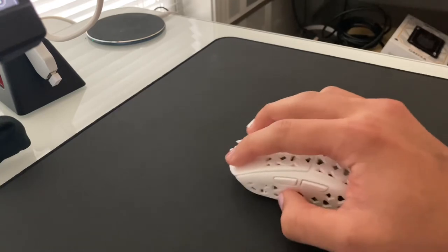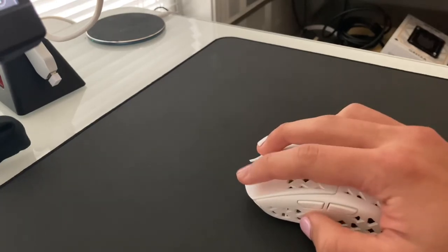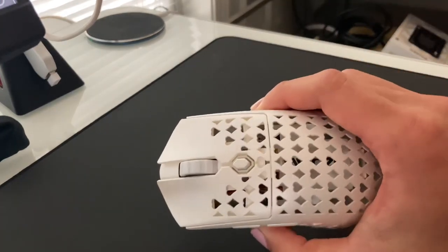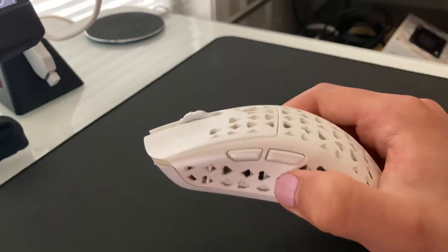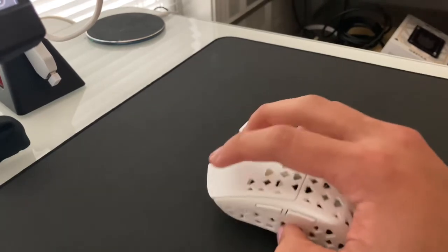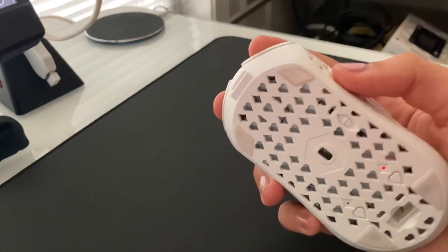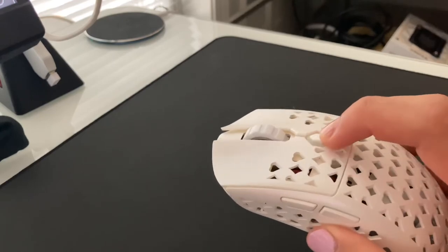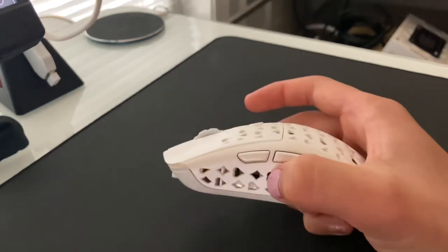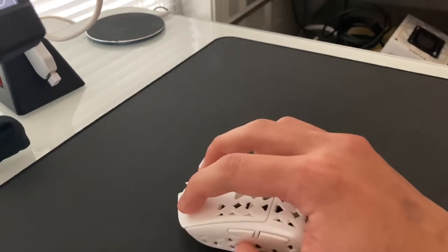These switches are KL TTC Gold and they're a bit heavy — you would not want this mouse for Minecraft PVP. For FPS this is a very good mouse — games like Valorant, Fortnite, CS:GO, Rainbow Six. It's a very nice and light mouse. One downfall is the holes on the side, but personally I like the holes because you know where to put your thumb or your ring finger and then you can click away.